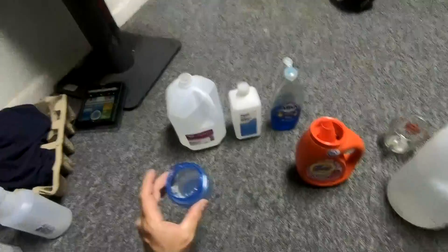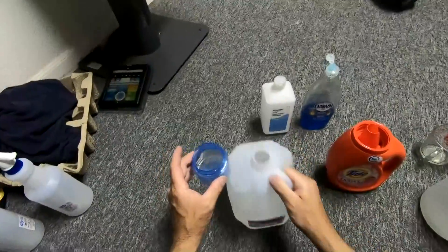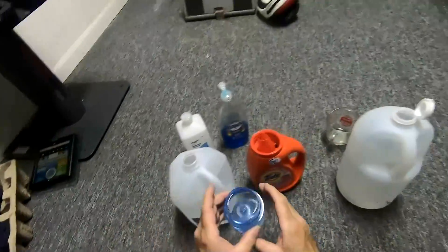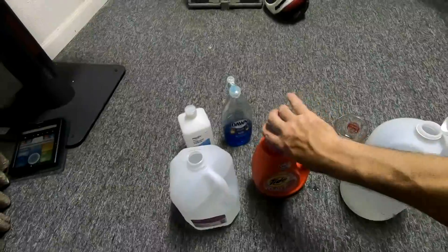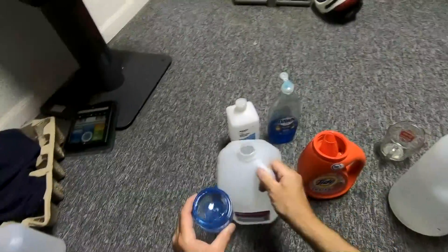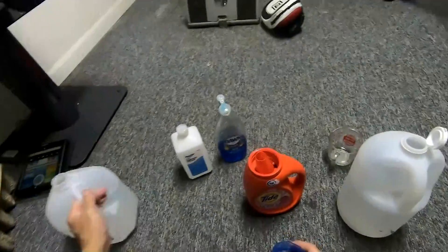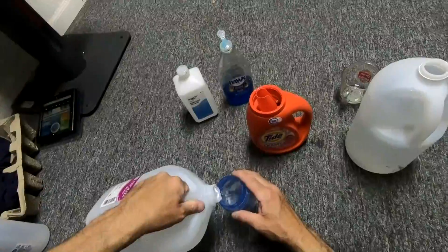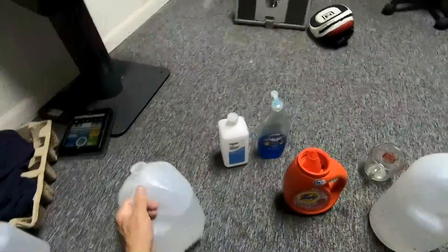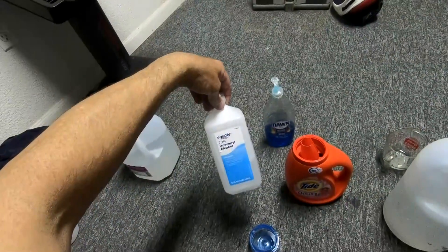You won't need that because now all of our measurements are going to be cups. Our next one is going to be two cups of distilled water — add a little more to make it even — and then two cups of rubbing alcohol.